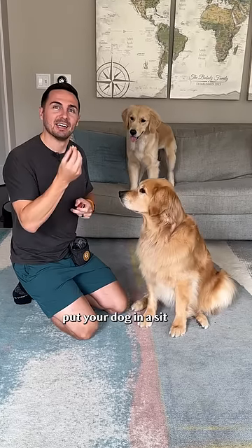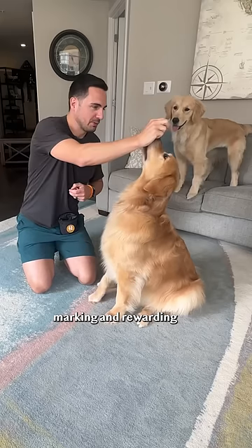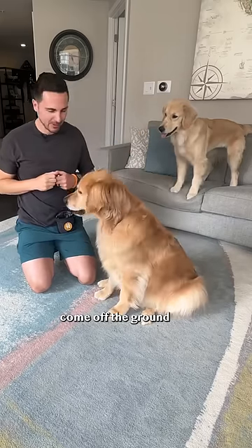How I taught my dog to sit pretty. Step one: put your dog in a sit, lure with a treat, mark it and reward when their paws come off the ground.